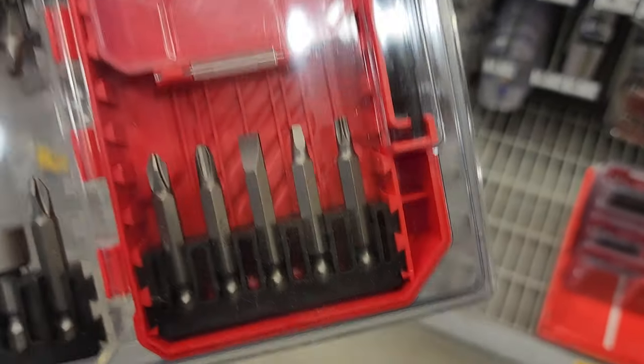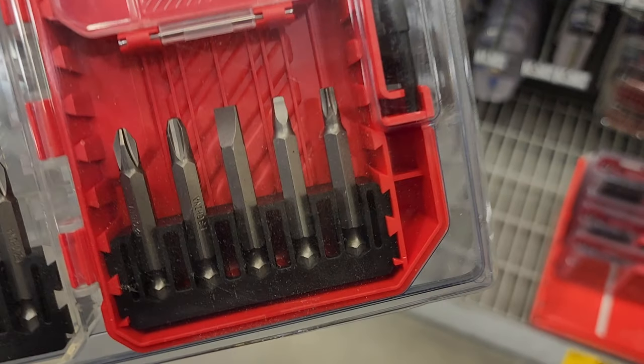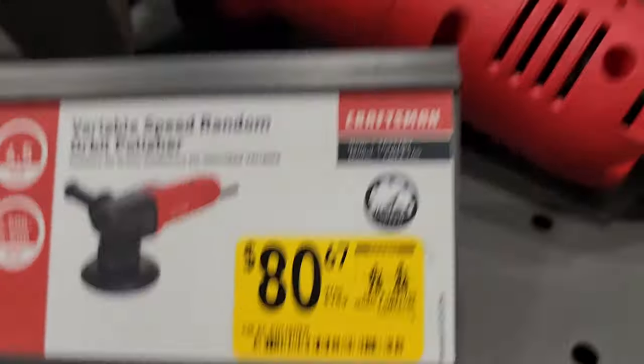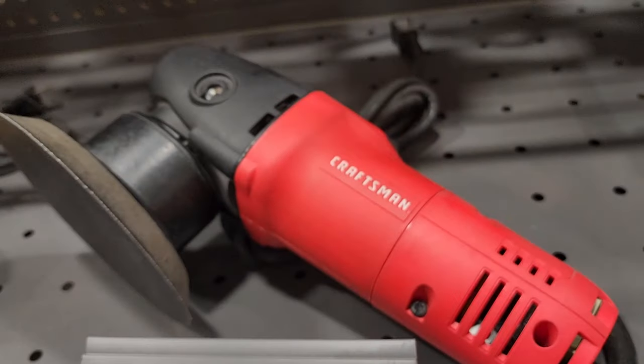It includes some Robertson bits and star bits — pretty nice. There's also a variable speed random orbit sander/polisher for $80 from Craftsman.